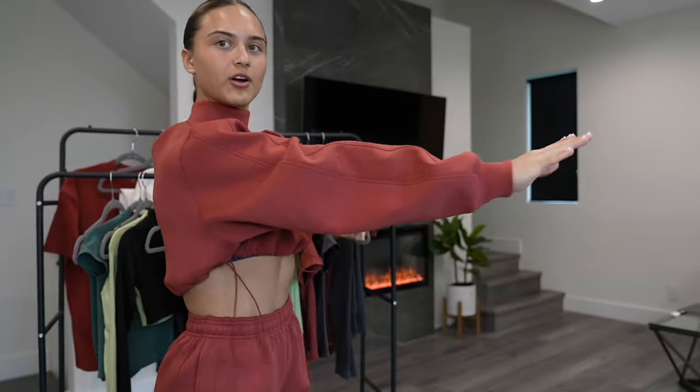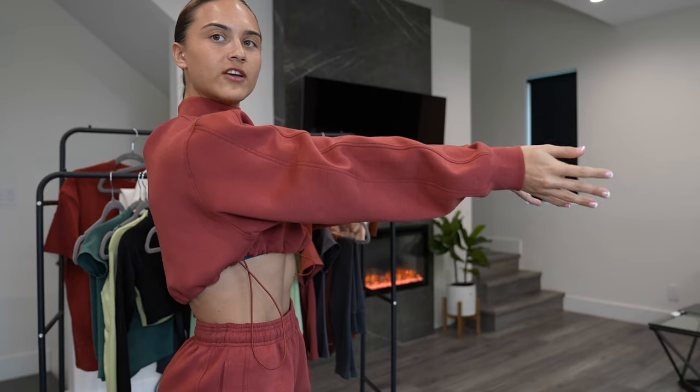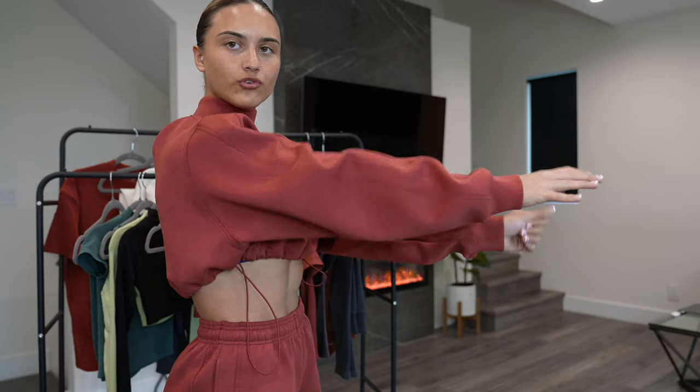There is a ton of room for me — nothing annoying. Nice cuffed wrists, not too long though. It's honestly perfect. I'm 5'4.5". There's still a little bit of bagginess and room, but it's not overly long where it's annoying.